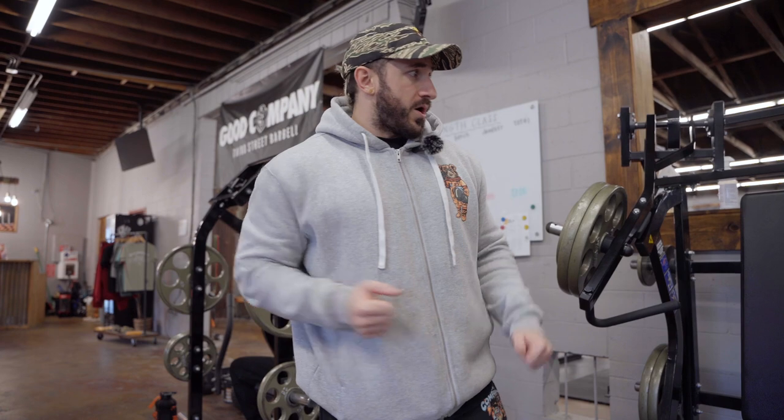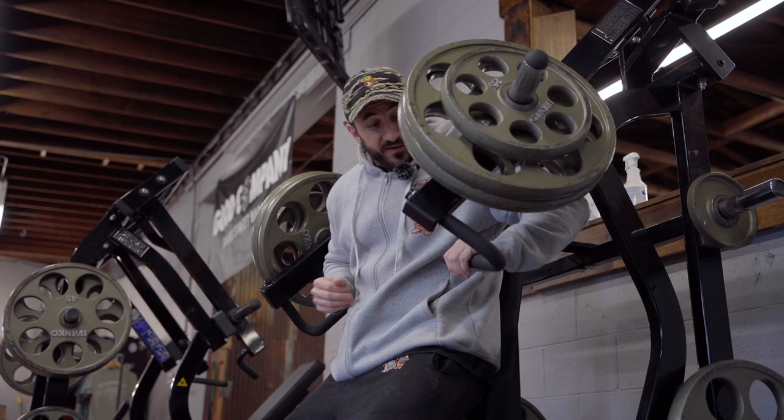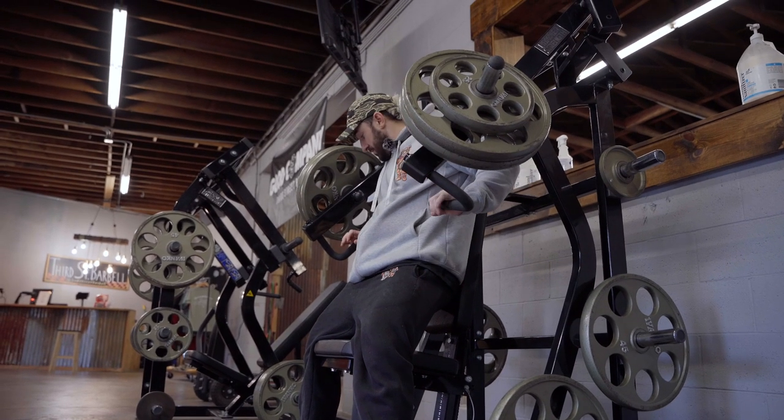I try to use a quick, explosive concentric — the shortening of the muscle — then a slow, controlled eccentric with a stretch, quick pause, explosive again. It may not always look that way when things get heavy, but that's the intent. On machines, stability is taken out, so I'm really just focused on pressing hard. In powerlifting it's similar — go as fast as you can under control and explode as hard as possible.